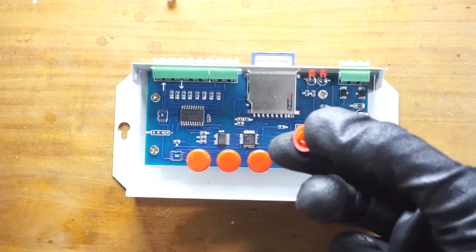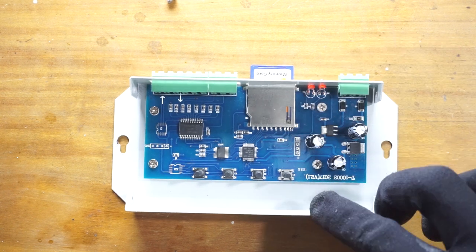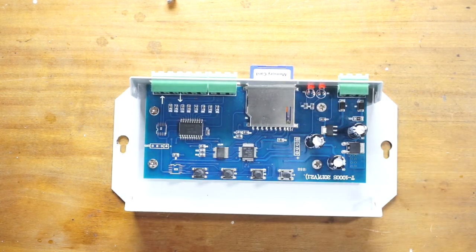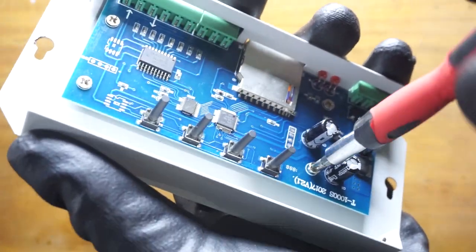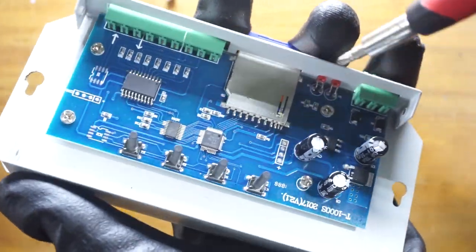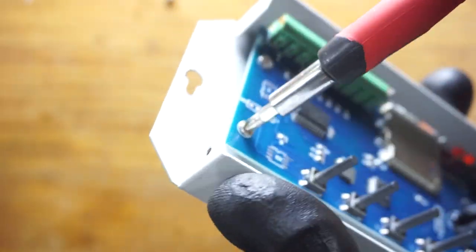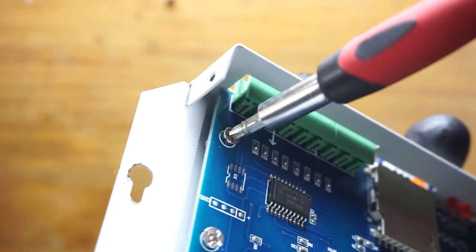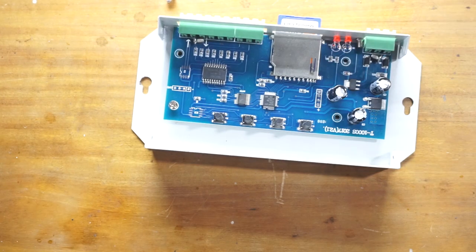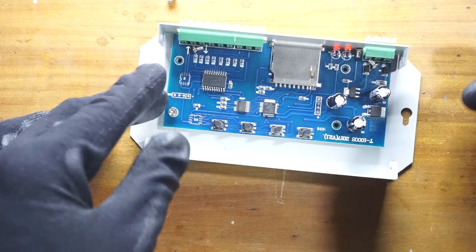Remove the push button knobs. Then we have four screws holding this PCB to the housing — I'm going to remove them as well. Now we can pull out the PCB from the housing, but first we need to remove the SD card.